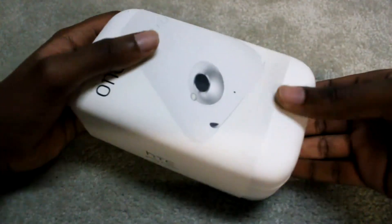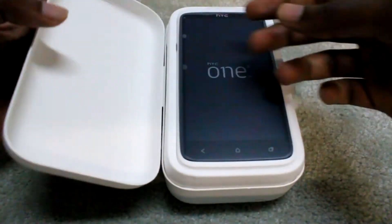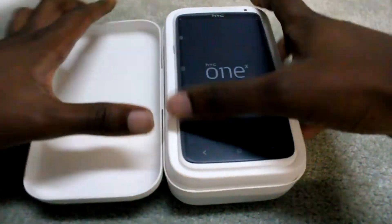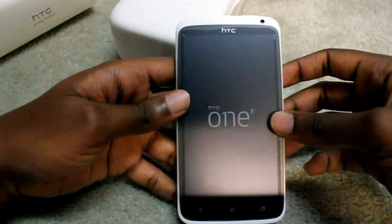Let's just get down to the unboxing. Open it up like that, and you have the phone. Let's just take it out like that. Very nice looking phone — my opinion, the prettiest looking phone out there right now.